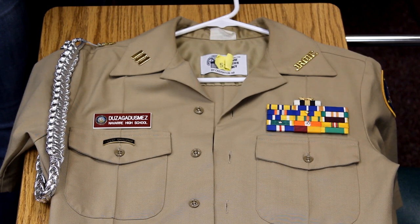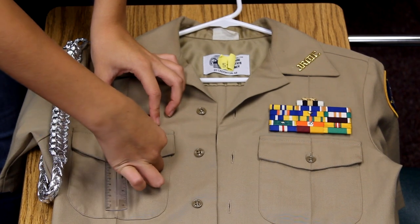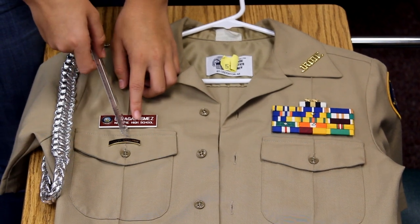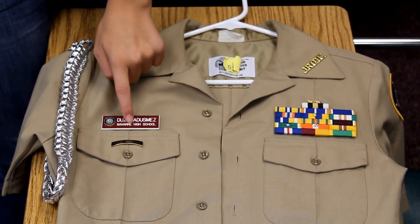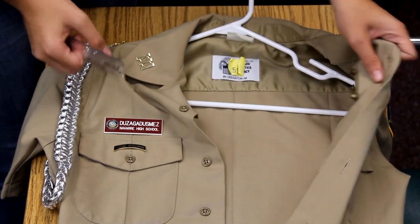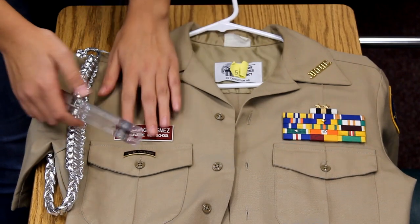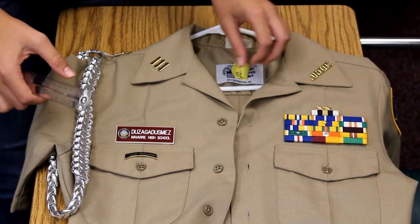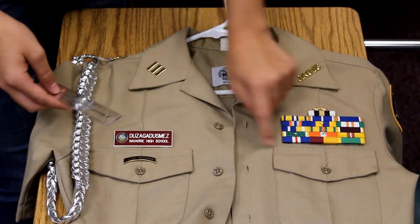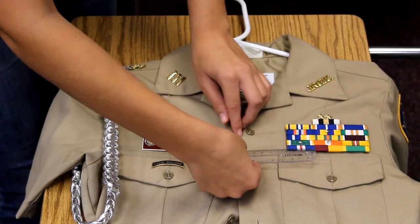On your ruler, it should be the first long line. Make sure that it's a quarter of an inch. A good trick to make sure the name tag is centered: on the crease, it should be at the beginning of the E in the bar. To help your devices lay flat on both your ribbons and your name tag, get a piece of cardboard to set behind it — we call that backing — it helps them from looking droopy. Make sure after you get your quarter of an inch on both your name tag and your ribbons that they line up together, which you can do by buttoning your first button and holding your ruler level.